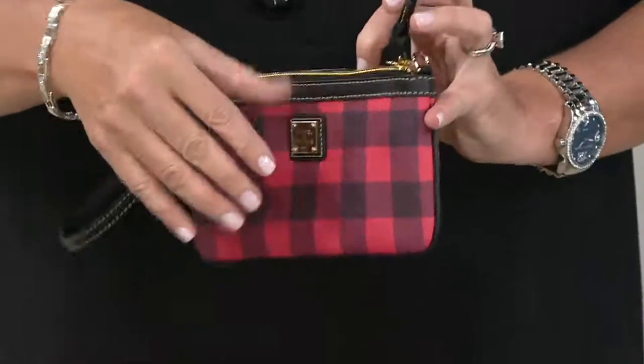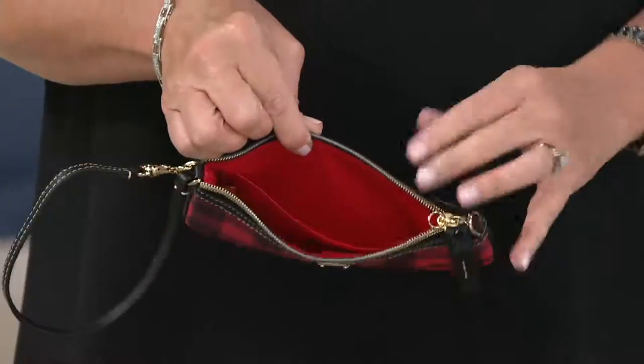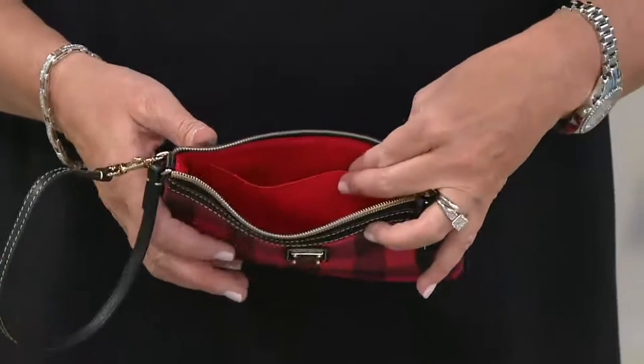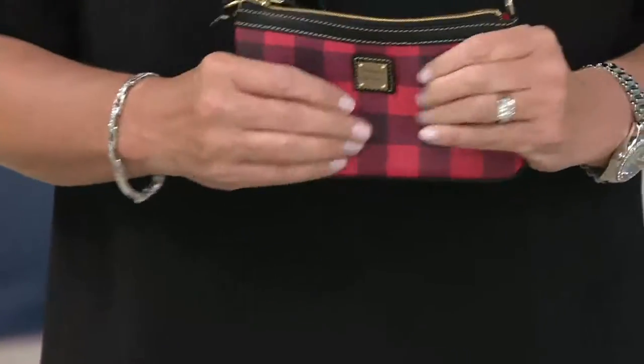Holiday gift written all over it — it is brand new today. If you want to give it as a holiday gift, get it now; I have no idea if we'll have this closer to the holidays. You have a nice center compartment for cash and your phone — even your big phone is going to fit in there, absolutely no issue.